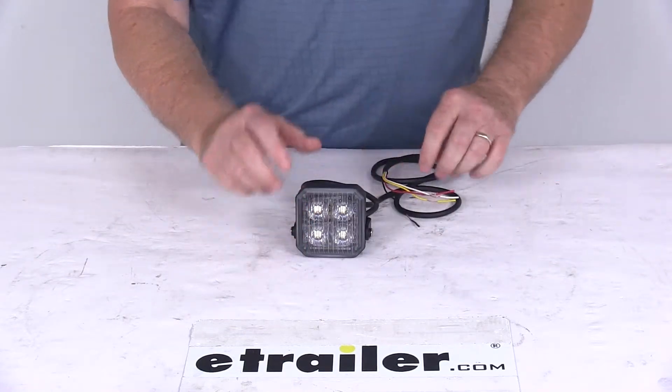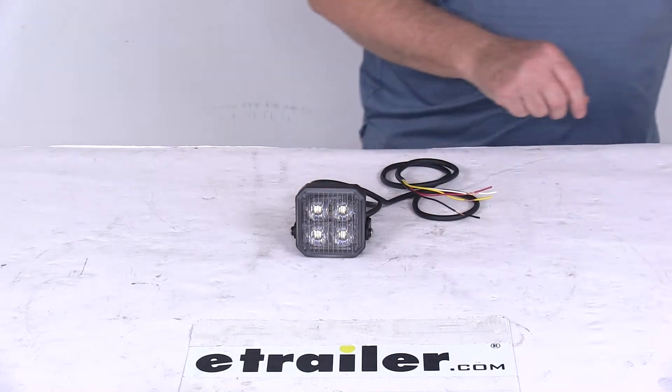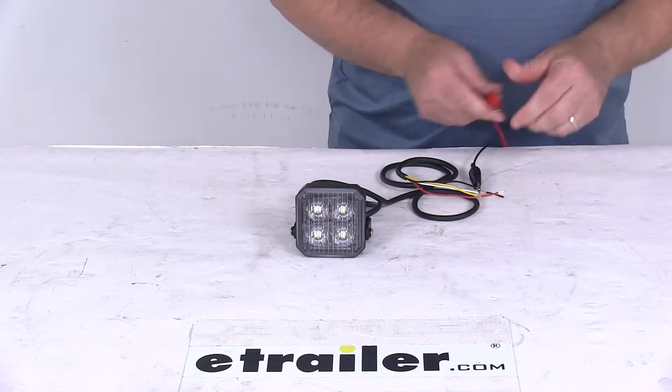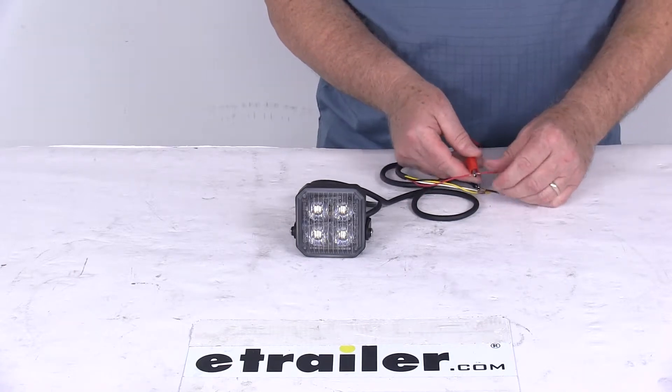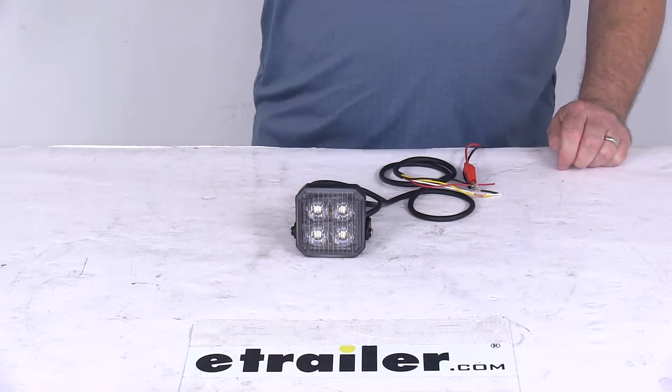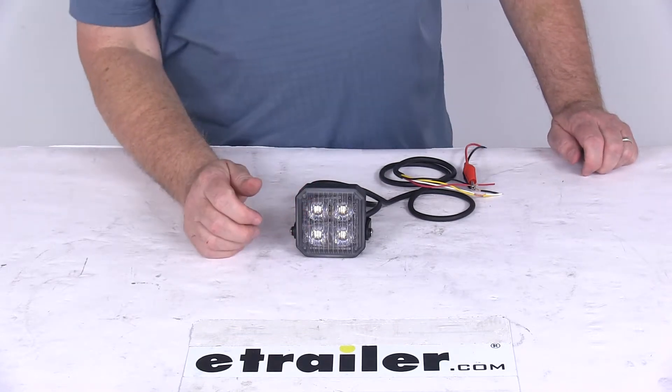Now we're going to hook this up to our 12-volt power. We'll take the black wire, which is the ground, and hook that up, then the red wire, which is our 12-volt power, and hook that up as well. We're going to turn it on with just those two connected — it'll show you how bright the lights are and demonstrate the flash pattern.